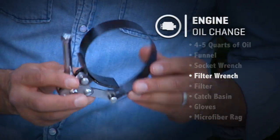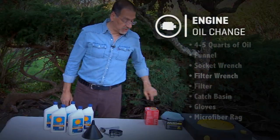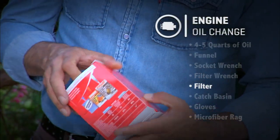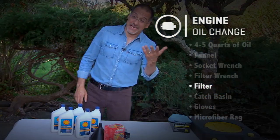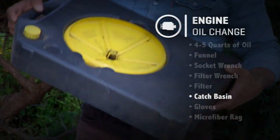And a filter wrench — this thing goes around the filter and takes it off. You don't use it to put the filter on, however. That brings us to the filter: get any name brand or one from the parts counter at your auto store. You can change the oil without changing the filter, but you can also take a shower without changing your underwear — I'll leave it at that.